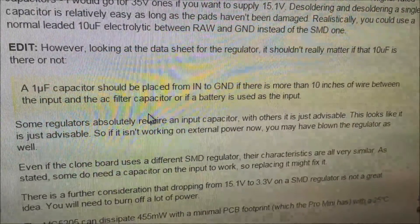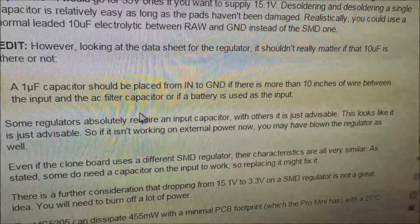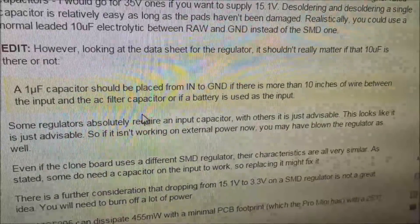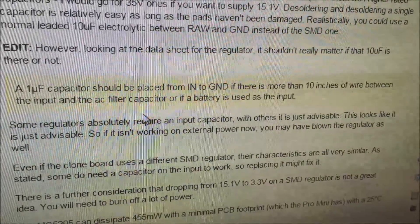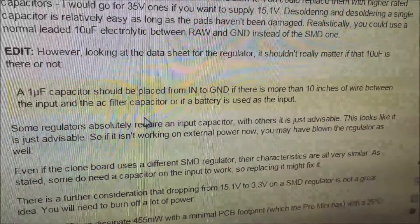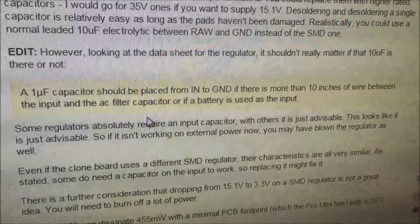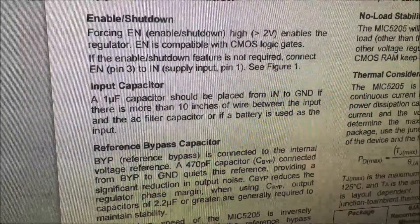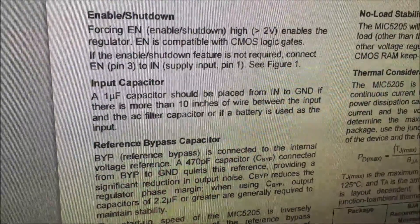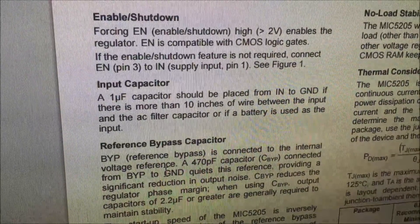However, I found this, which suggests that this capacitor — which should be placed between the voltage in and ground — is needed if there is more than 10 inches of wire between the input and the AC filter capacitor, or if a battery is used as the input. So that might not apply to me, and that's confirmed in the datasheet. With not a lot to lose, perhaps I'll just remove that capacitor and see what happens.